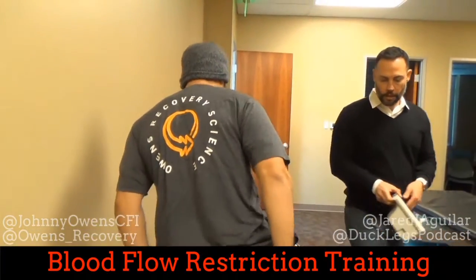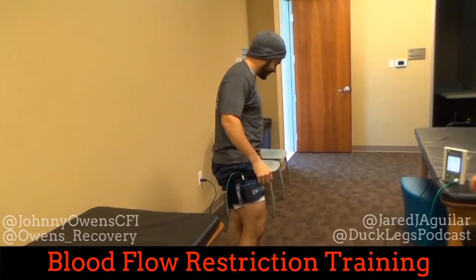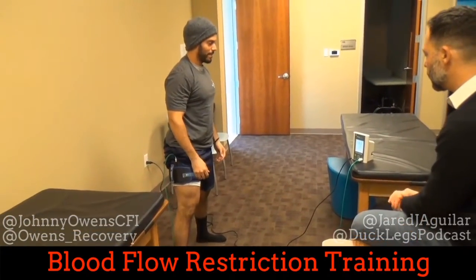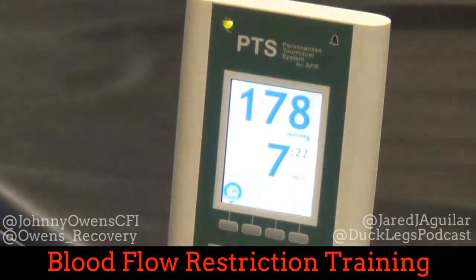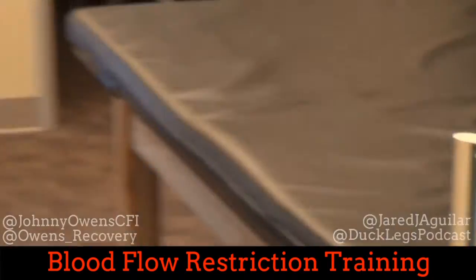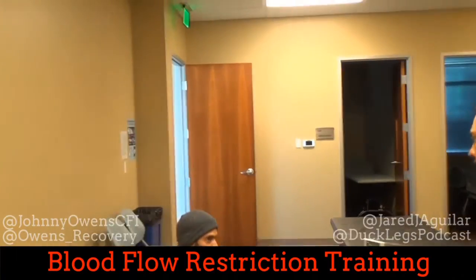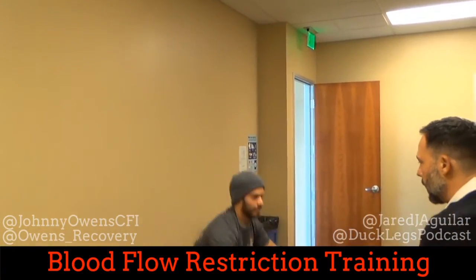We're going to use the standard protocol — our basic strength and hypertrophy protocol. You're going to do a set of 30, just body weight. This first set is kind of our 'ringing out' — the Krebs cycle. Your body is still using slow-twitch fibers right now because you still have oxygen on board, and we're deoxygenating as much of the muscle as we can. This first set is designed to choke out Krebs.